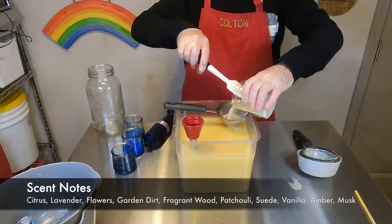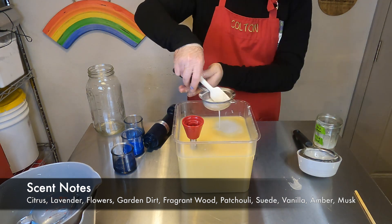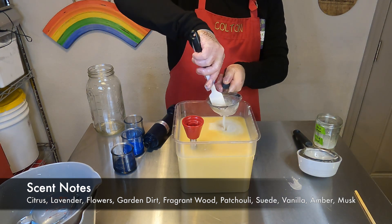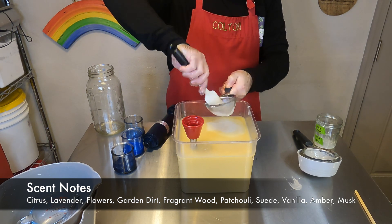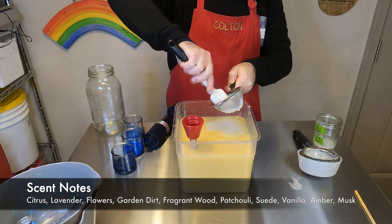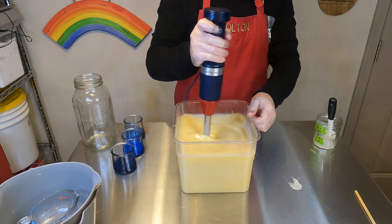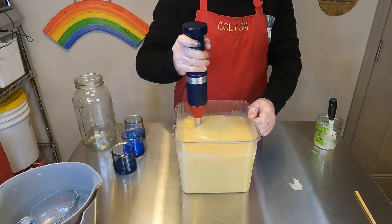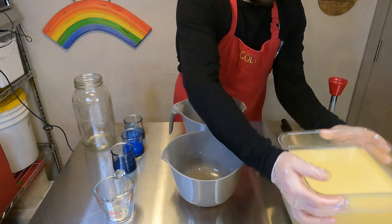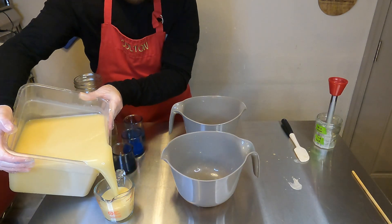The fragrance oil is Dad Bod from Nature's Garden, and we have used this in the past — I believe it was from our Pride collection or maybe last May, but I'll put a link up in the corner so you can check that out. It is kind of woodsy, very earthy. I really like it. Zach's not the biggest fan of this fragrance, which is interesting because normally we're pretty similar in our fragrance preferences.